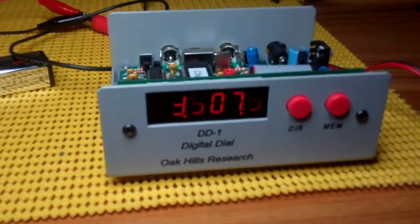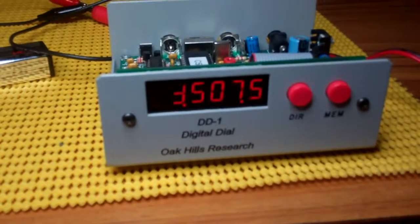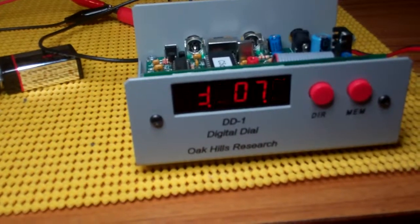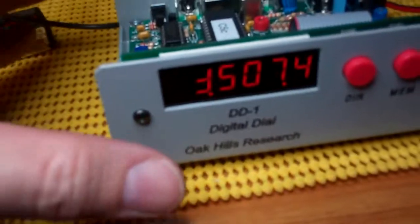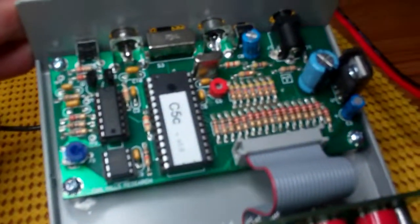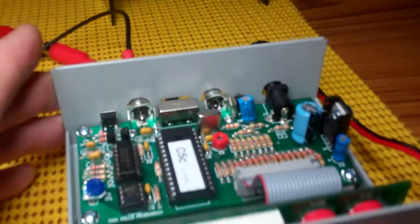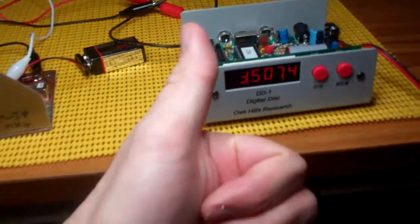Hey Marshall, this is Matt Nassau, Two Echo Zero Mic Tango Tango. Just looking at the calibration on my DD1 digital dial. First off, the kit is fantastic. The quality of the components and the fact that it's working out of the box — I'm really pleased with it. Big thumbs up for me.